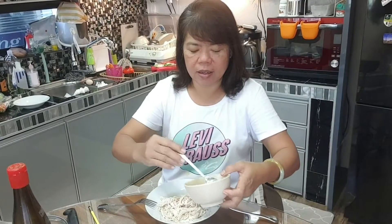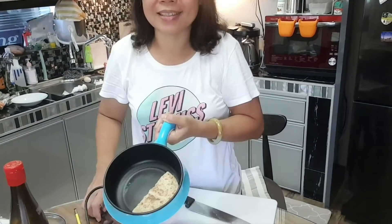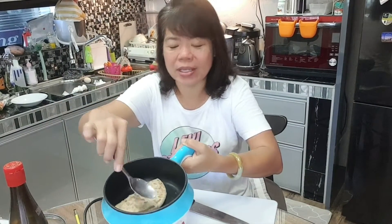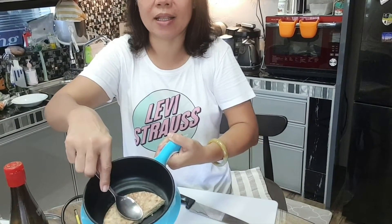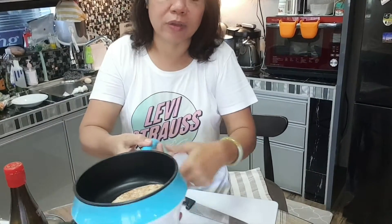And then we put some mayonnaise in. I like to mix some Tau-san oil in. Let you see clearly. It's not hot, so if you want to heat it up, heat it up. Then we'll plate it. Once you think it's warm already, you turn off the stove.